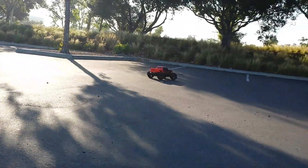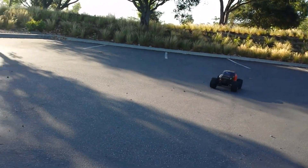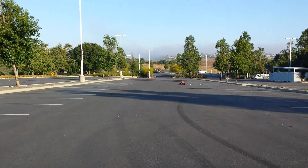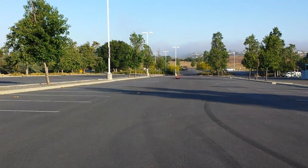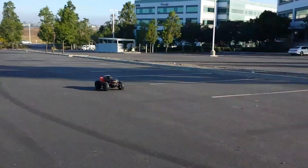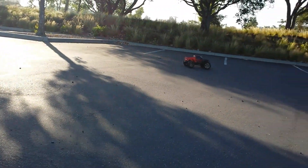They both run good, but this thing just jumps better — that's why I like jumping the Colossus. The X-Maxx 8s does jump good too, but it doesn't flip as easy, and that was one of the big reasons why Gary loved the Colossus XT. He's used to jumping something like the Kraton.